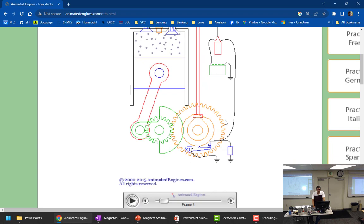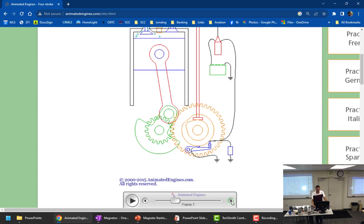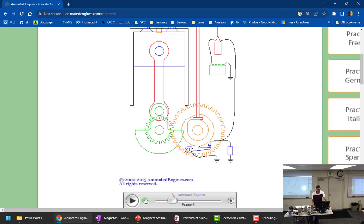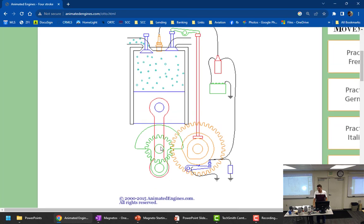Top dead center means perfect alignment between the piston, connecting rod, and crankshaft — pushing on the piston would push straight down through the connecting rod onto the crankshaft without rotating it either way. Anything off TDC, even a small amount, starts pushing the crankshaft one way or the other. TDC is a very exact, specific spot — it can't be one degree off. That's how we have to measure things.